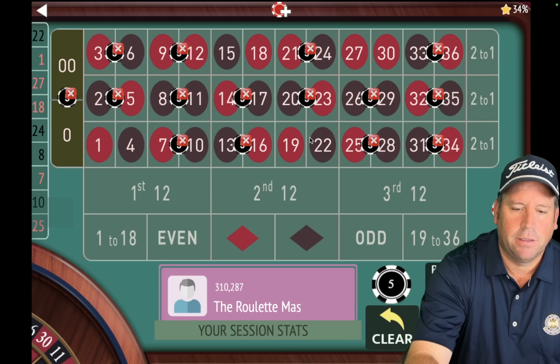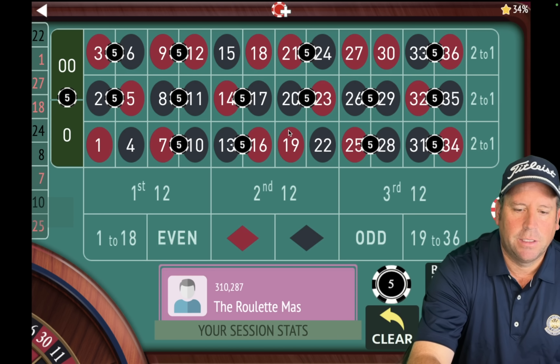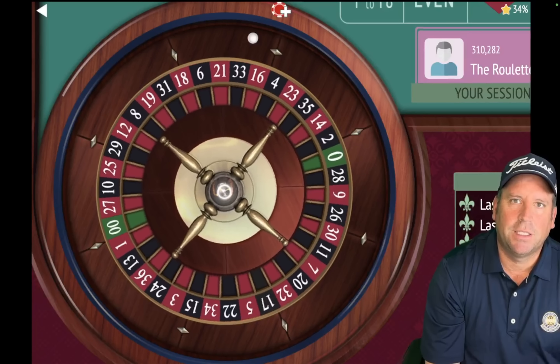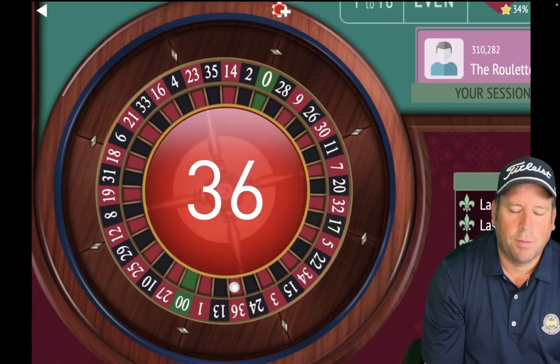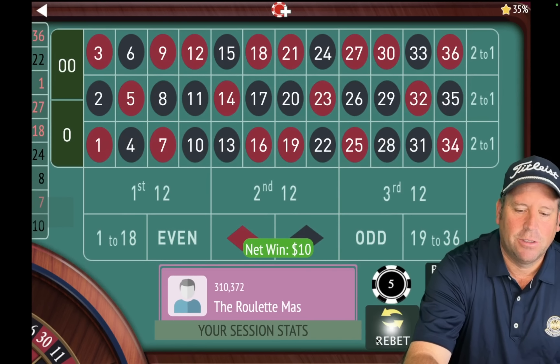Then we're going to add back in the one that fell out, which was the 18. You can see that was back there four ago. We're just going to take out the last three, so once it goes to the four position, we put it back in. And there's a win — now we're $20 up.